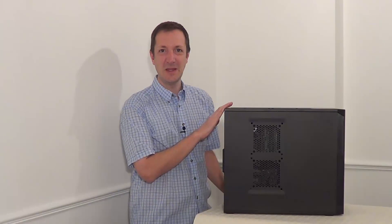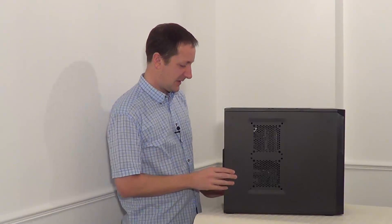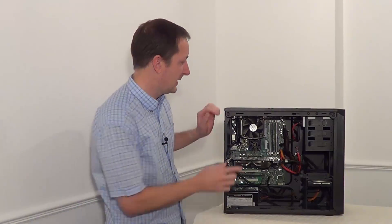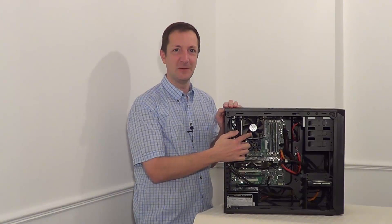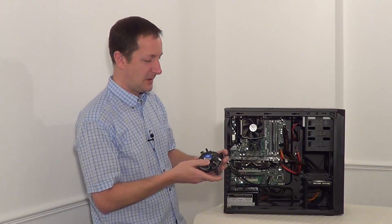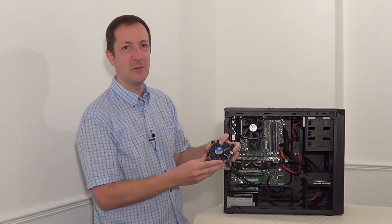Hi there, Dave here. Today I'm going to be cleaning the processor's heat sink and fan. So let's turn the power supply off and take the side off. I'm going to be cleaning this third-party heat sink and fan for the processor and I'll also show you how to clean this Intel heat sink and fan.